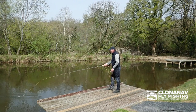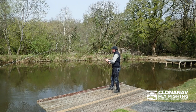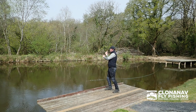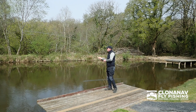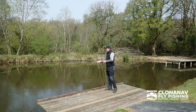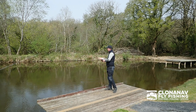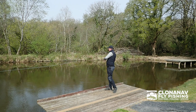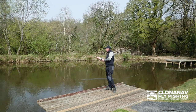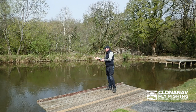Here we're spey casting with the ULS rod. As I say, it's a 10 foot rod, absolutely ideal for smaller rivers for salmon. This is a 6 weight model, but really nice to cast in a very tight spot. Not alone that, but even for larger rivers in low water conditions, this rod, as you can see here, can also shoot quite a bit of line, so it will cover a lot of water. It's very light in the hands, very easy to cast. No problem in shooting a nice distance of line, which will cover the majority of rivers that we have here in Ireland.